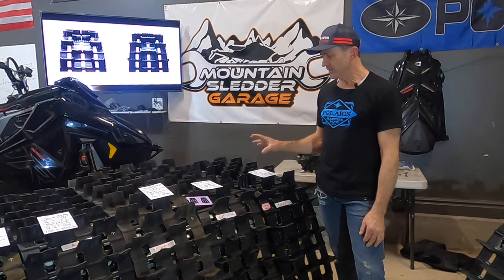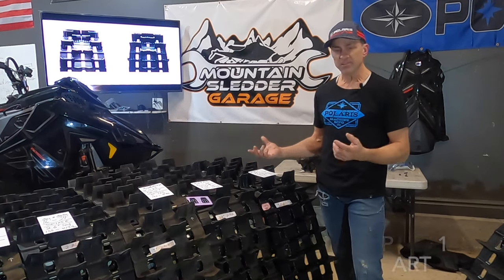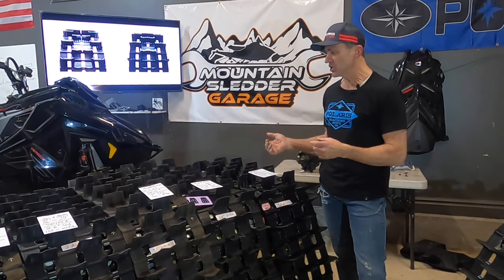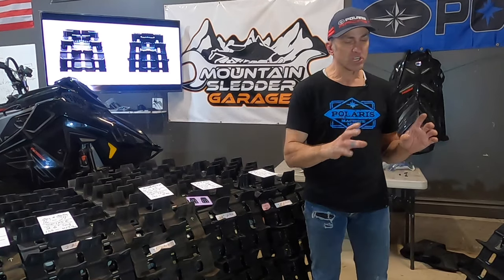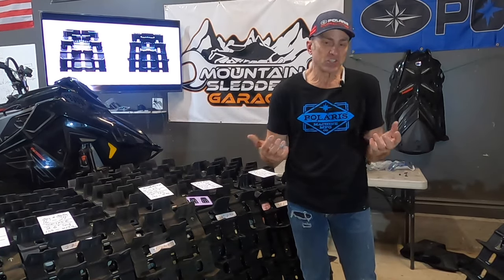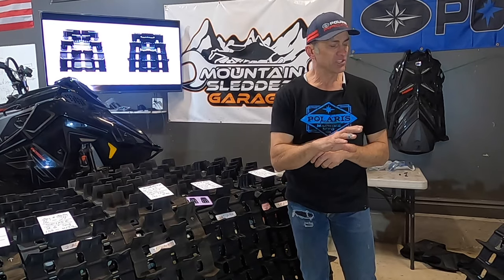Now that we've gone through all the factory Polaris tracks, what if you don't want a factory Polaris track? What if you don't like the way they perform or think they don't last as long? We're going to talk about the most common aftermarket tracks I see, because there's so many there's just no way I can go over all of them. We'll give you some options.